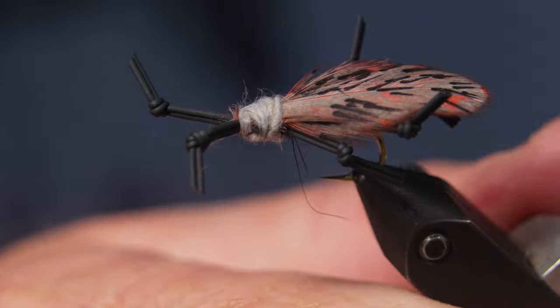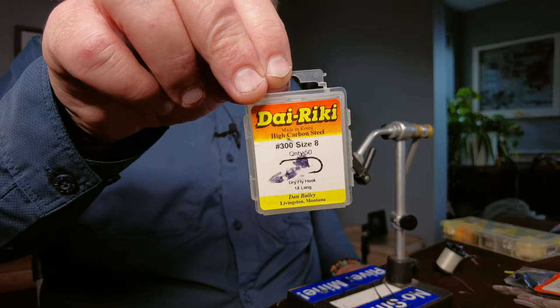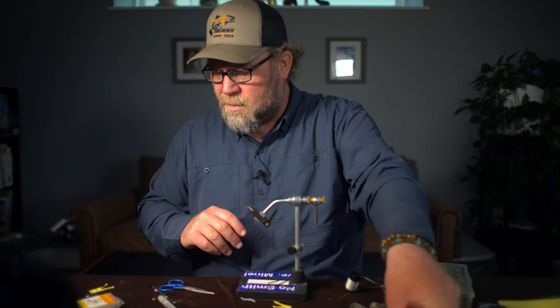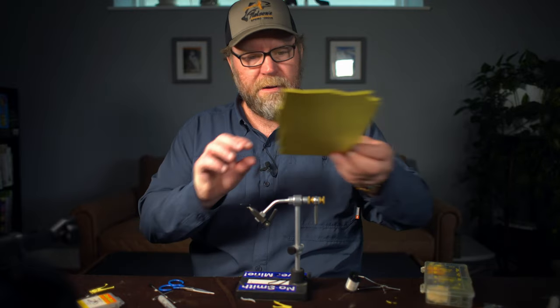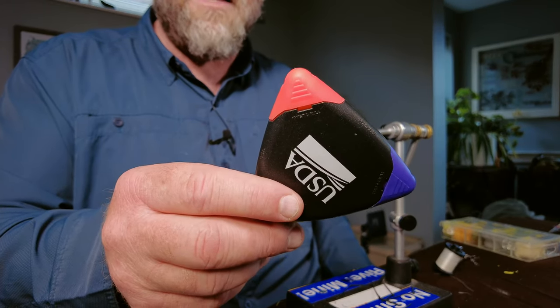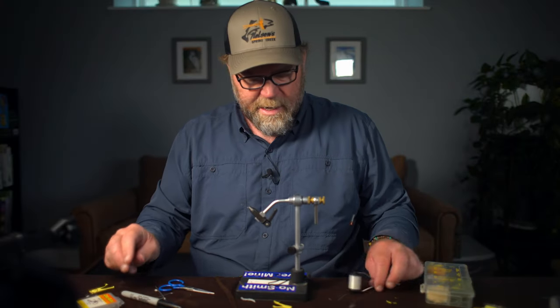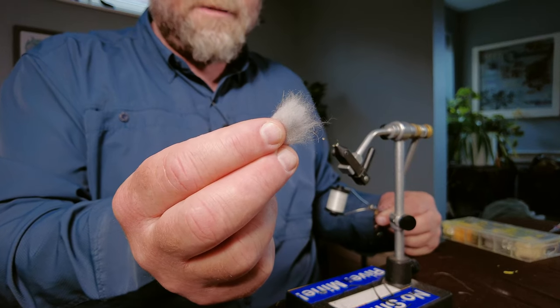This is Matt Wilhelm and today we're going to tie the closed winged lanternfly. For materials, we're going to be using a size 8 dry fly hook, medium black rubber bands for the legs, gray hen feathers for the wing, and yellow foam that I've pre-cut and pre-colored for the body. We'll also use a pink marker for a highlight on the underside of the feathers, a black marker for the distinguishing black marks on top, white six-ought thread, and some gray dubbing for the thorax.